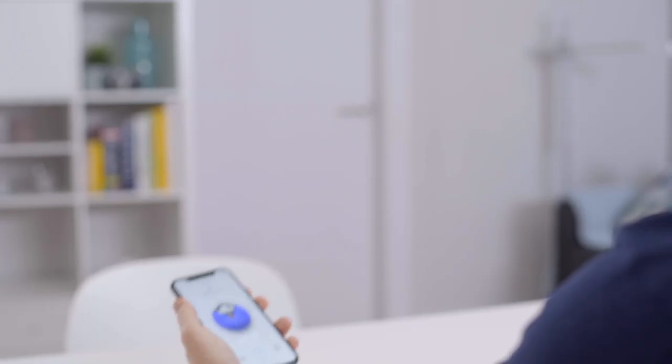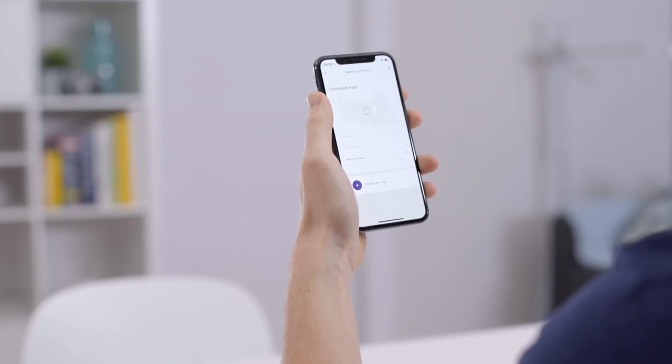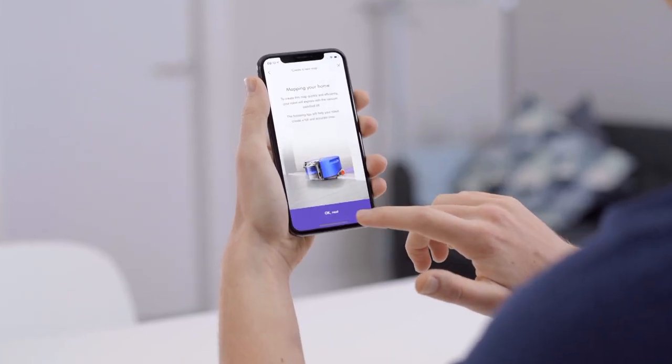So now let's look at zoning in a bit more detail. First of all, to access this feature, you need to connect your robot to the Dyson Link app. The first step is to allow your robot to map your home. To do this, the robot needs to be on the dock, and you can start mapping from the app.